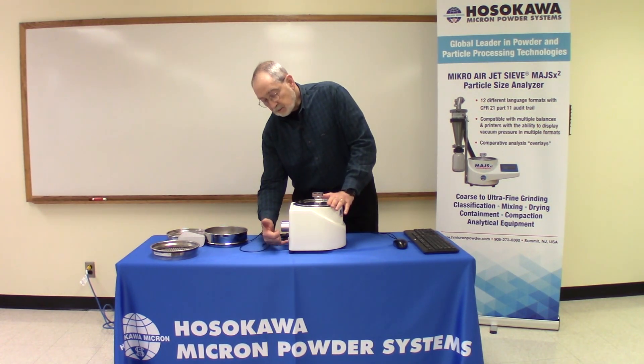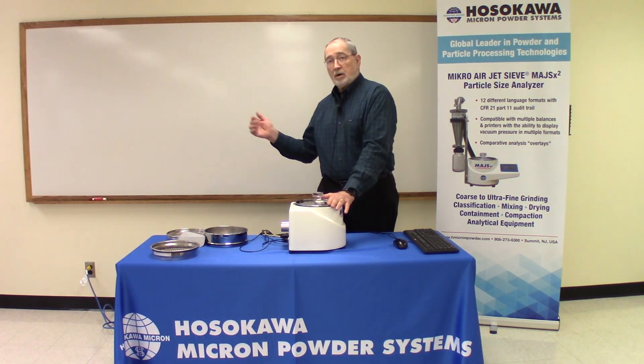Additionally, on the back of the unit is a Cat5 connection. That Cat5 connection allows you to network the unit.